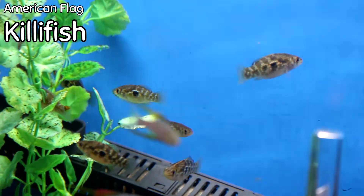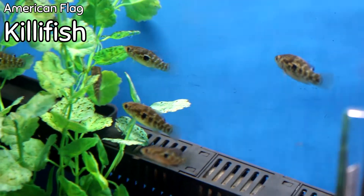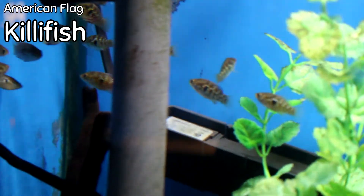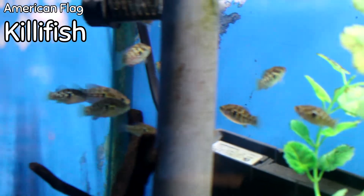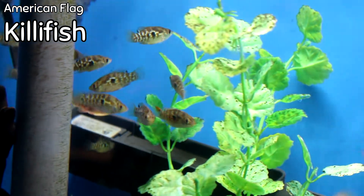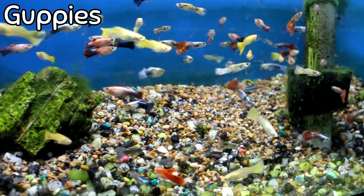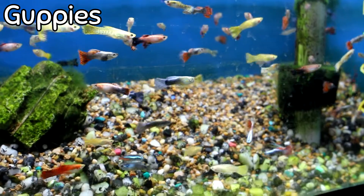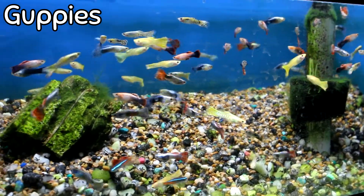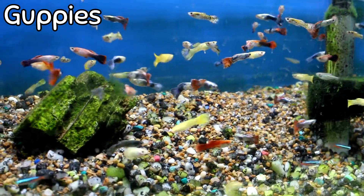The American flag killifish — the reason I'm bringing these up is because they eat blackbeard algae that tends to grow on plants. This is a wonderful fish for a planted tank where you have that issue. If you watch them long enough, you can even see them picking at algae on that fake plant. The American flag killifish is one to come check out.